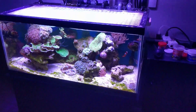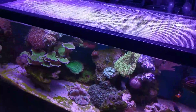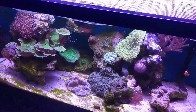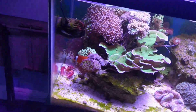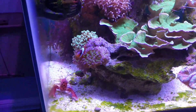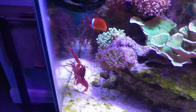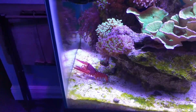Come out, come out wherever you are. He's on this side this time. There he is. Yeah, baby. Gotta get the lobster. Getting fat, as always.